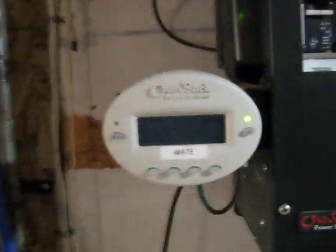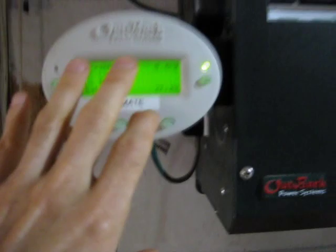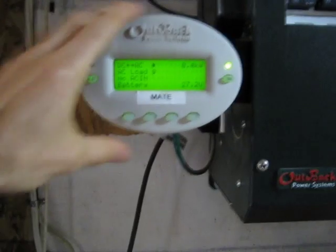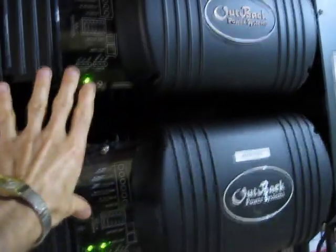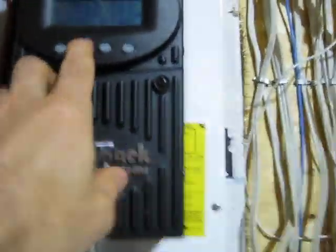Over here we have something called the Mate, which is an Outback product. It's a little monitor showing you certain values for the inverter. We also have it programmed to automatically start the generator when the batteries reach a certain voltage, and stop it after a certain period. There are all kinds of settings here, so you can use this for setting up the inverters, some stuff for generator starting and stopping, monitoring, and also setting up and monitoring the charge controllers — although the charge controllers have their own key buttons for monitoring and controlling those.